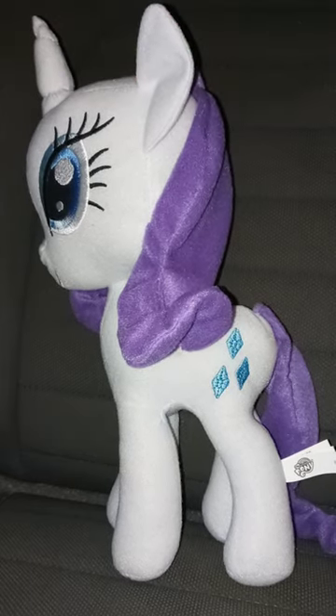Anyway, this plush unboxing is going to get a hundred out of a hundred. Hope you guys like, comment, and subscribe!